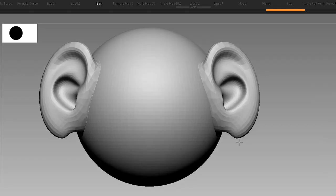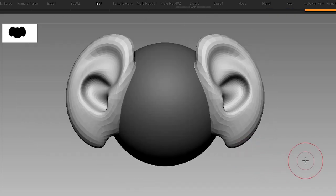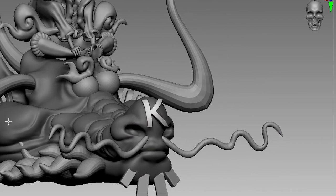It also works with the default IMM brush in ZBrush. This feature is good for projecting logos and stuff.